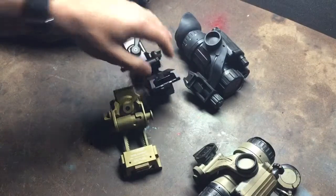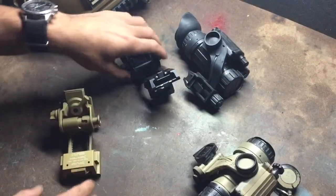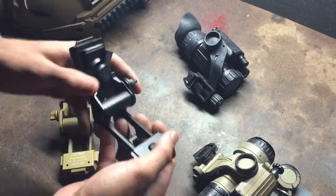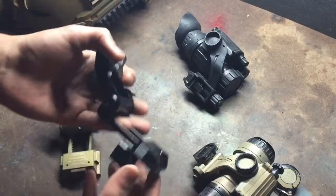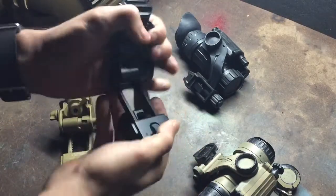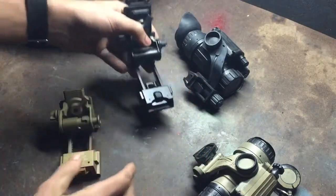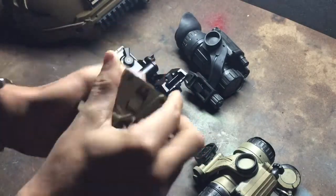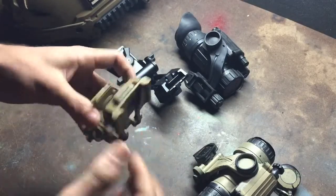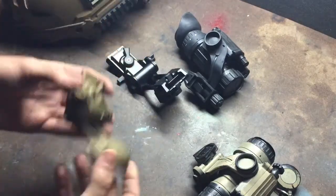Either one you go with, I don't think you can go wrong, but consider your needs. The G11 is more stupid monkey, gross motor skills, in that it's a force to overcome — basically up, down, up, down. The G24 is a button engagement. I prefer the button engagement, it's a little bit smoother, but either one will work depending on what you want.